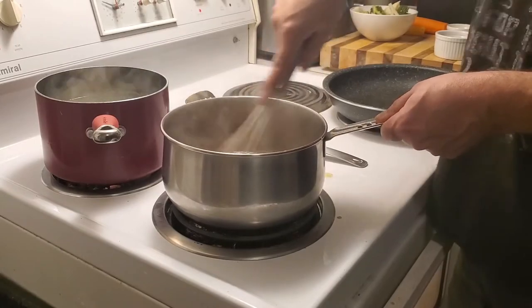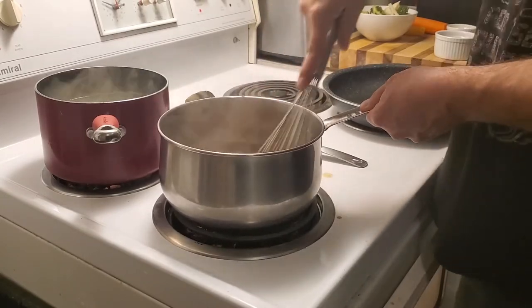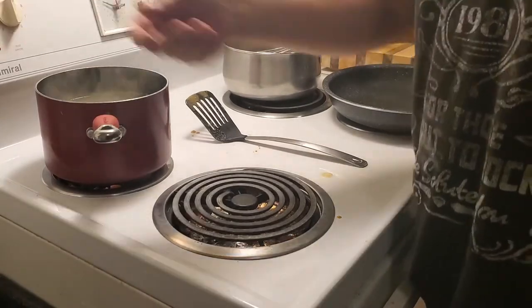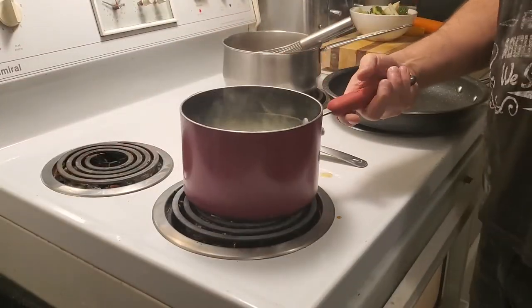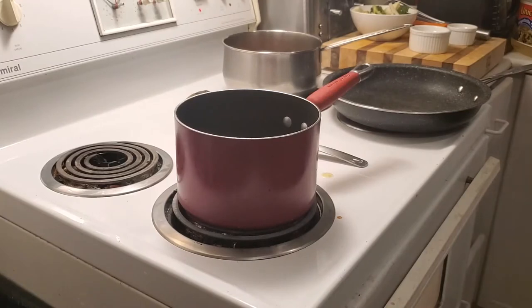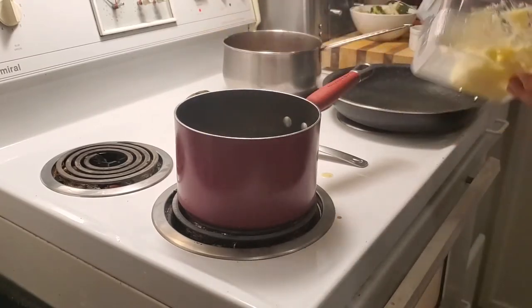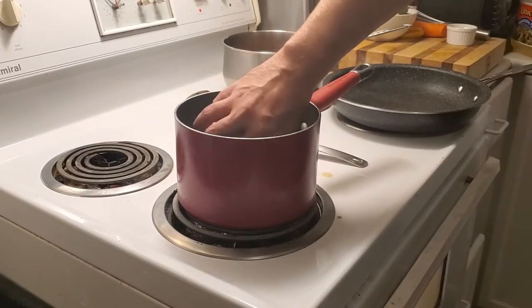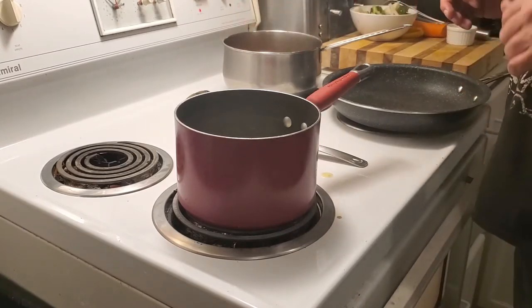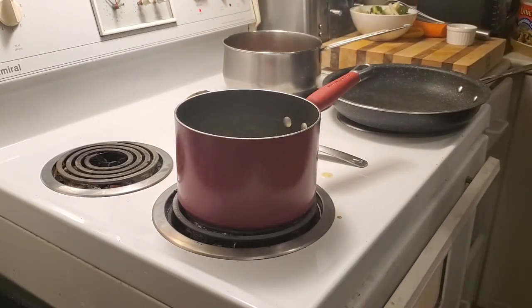Our gravy is almost done — just another couple of seconds — and we're going to remove that from the heat for a few minutes. Now we're going to drain the water from the mashed potatoes. We're going to add a little bit of butter and a little bit of cream, and we're going to warm up the cream because we don't want to put a cold liquid with a hot solid — it will make it curdle a little bit and change the color of the potatoes.